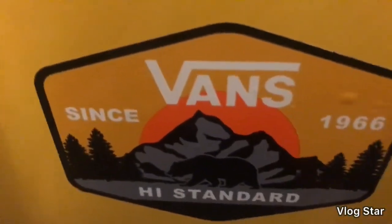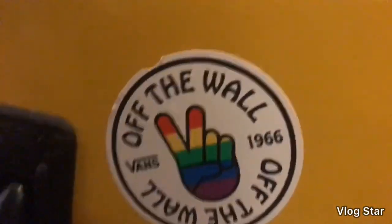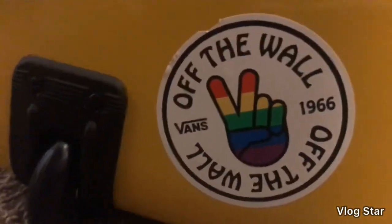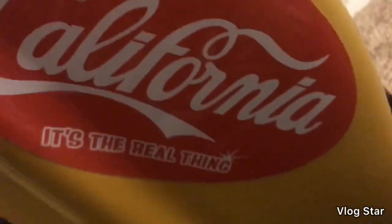Then we have this sticker down at the bottom which also came in the Vans package. We also have this Go Fish Idaho sticker — that was free. And lastly at the very bottom we have this Off the Wall sticker with P-sides, and it's rainbow — that was $2.99. So that last sticker in the package of five was this huge Vans Off the Wall sticker, which I think was well worth it. I got the Idaho one for four dollars.